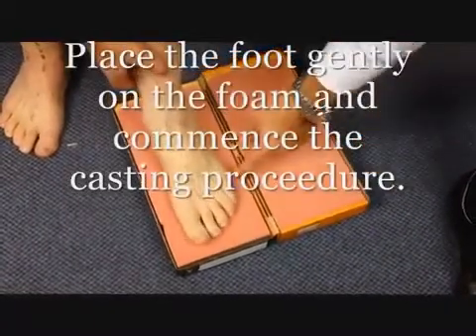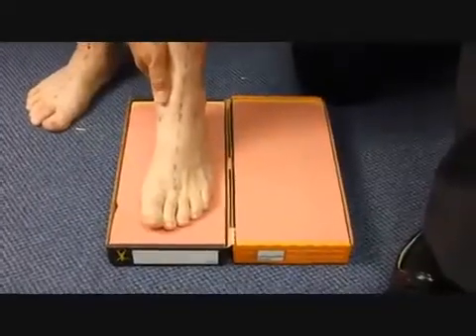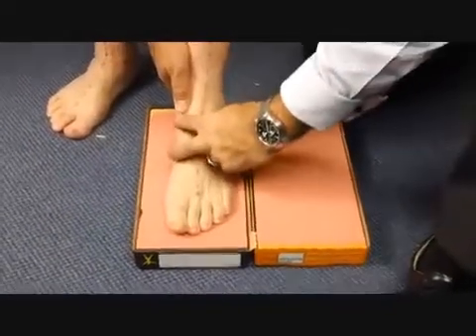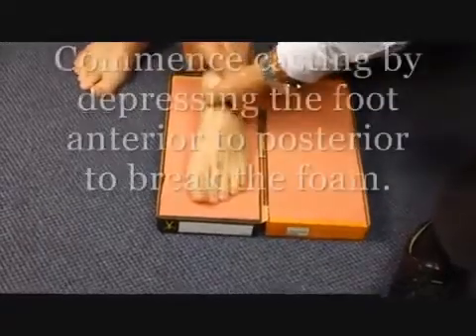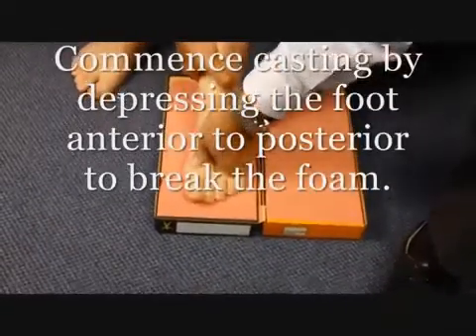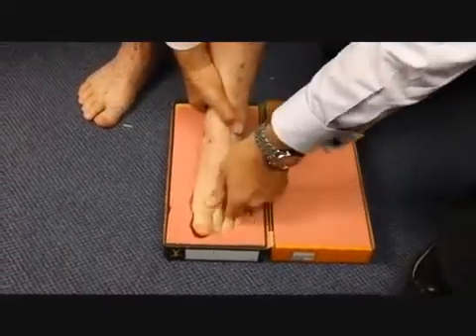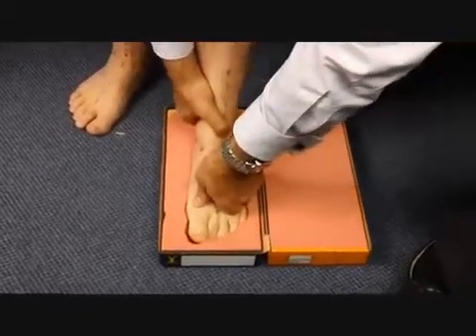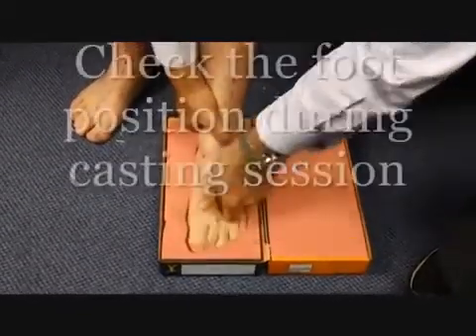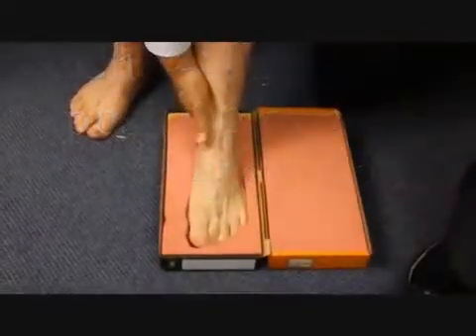Gently place the foot on the foam box. Use the anterior line to maintain neutral. Commence casting by depressing the foot anterior to posterior to break the foam, then depress the foot to the base of the foam. While casting, check the position of the foot and maintain the anterior line in the ideal position.